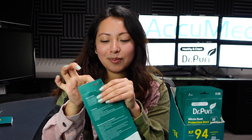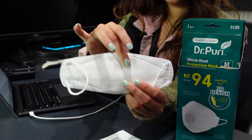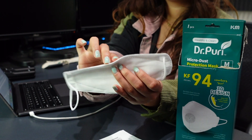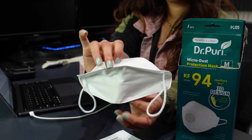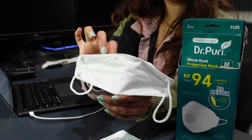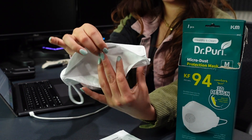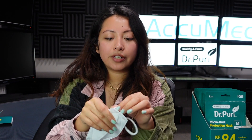Let's go ahead and open these up. This is how they look. It is a very soft material, kind of like a velvet material on them. The material from the outside is actually a lot softer than the material from the inside. Most of the KF94 masks I've seen come with adjustable straps, and this one doesn't, but the straps are very soft as well — made out of very soft material.